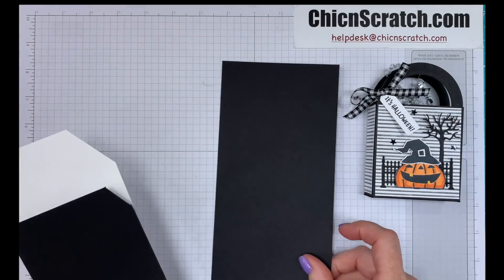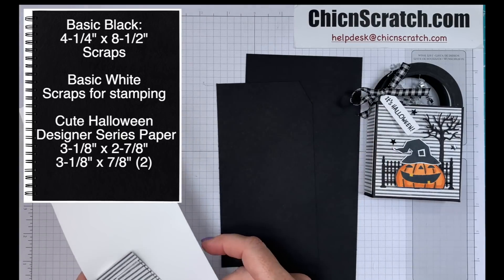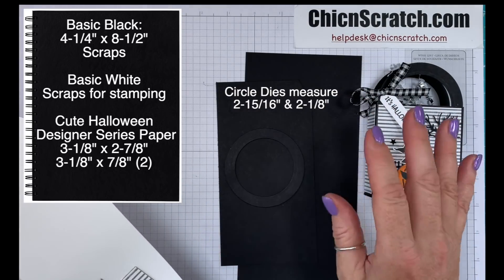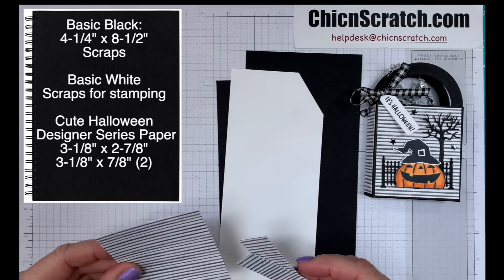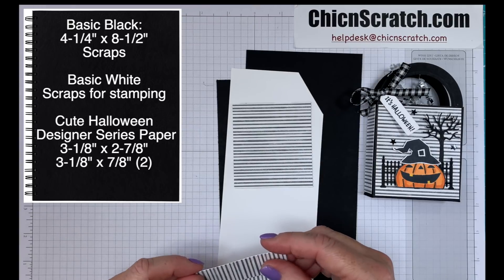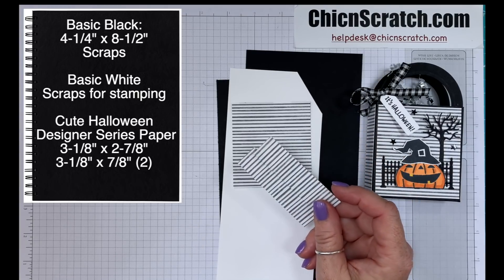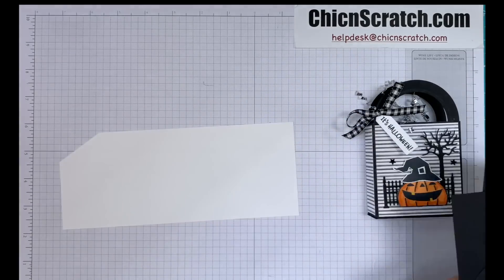We have Basic Black that is four and a quarter by eight and a half, and then we have some scraps. I've already cut out one of these using the Layering Circles dies — we're going to cut another one out on video. We have scraps of Basic White and three pieces of the Halloween Designer Series Paper. This measures three and an eighth by two and seven eighths, and then two pieces that measure three and an eighth by seven eighths.